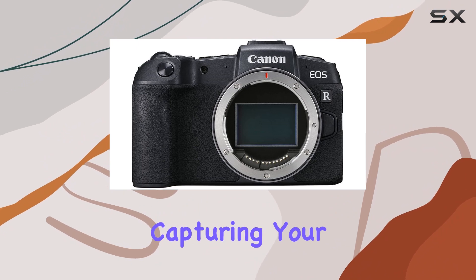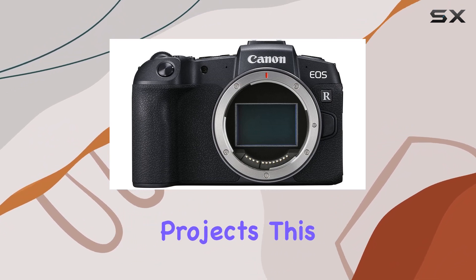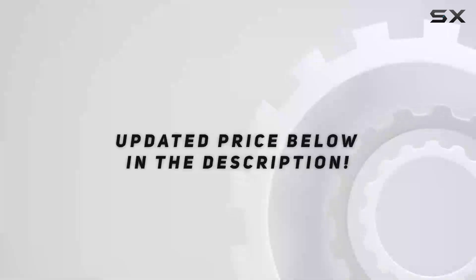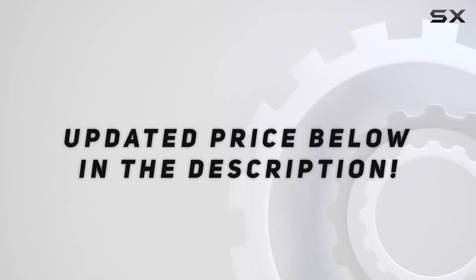Whether you're capturing your everyday adventures or diving into professional projects, this camera is a portable performer that delivers on quality and ease of use. Check out the video description for updated pricing.